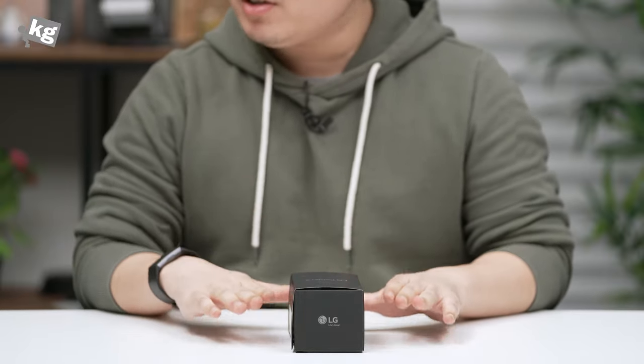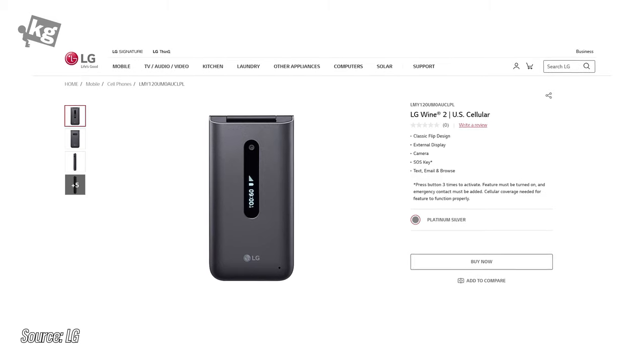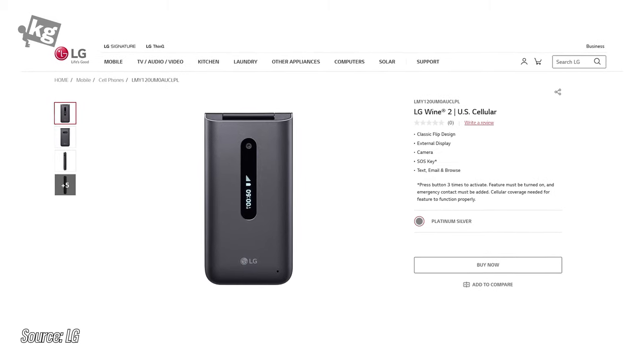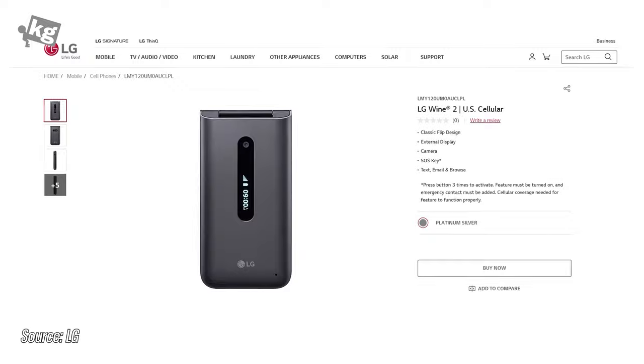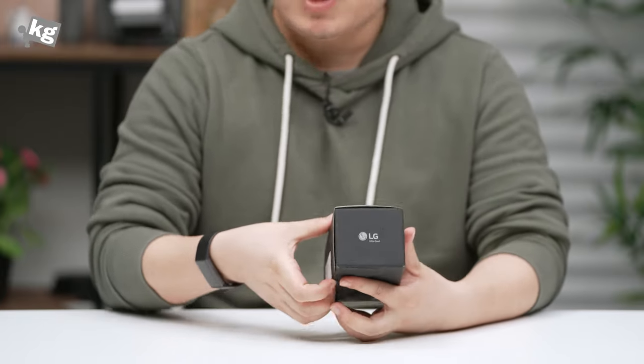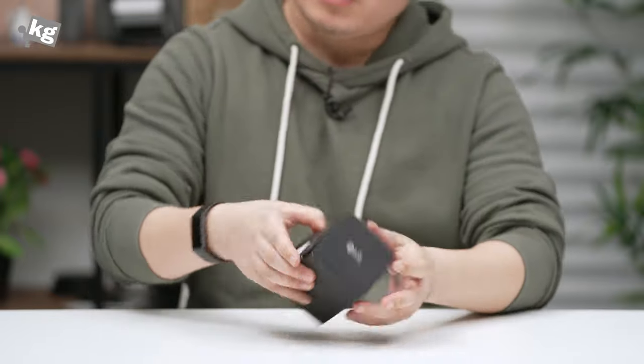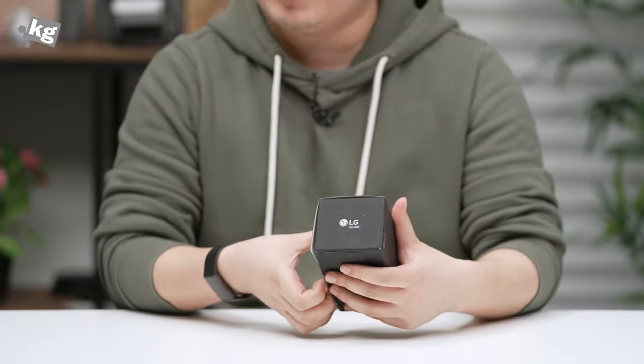Today we got something called the LG Folder 2. This is the name it's sold under here in South Korea. A US seller is selling this as LG Wine 2 LTE. This is a very basic feature phone — a basic 4G LTE enabled flip phone that does not have many features aside from calling, texting, and basic web browsing.